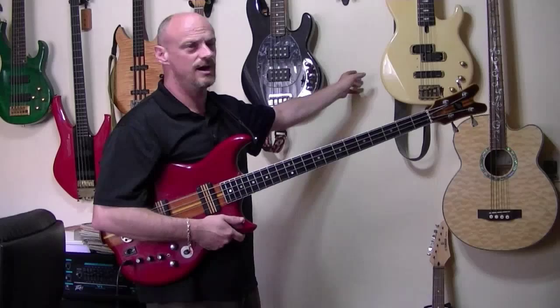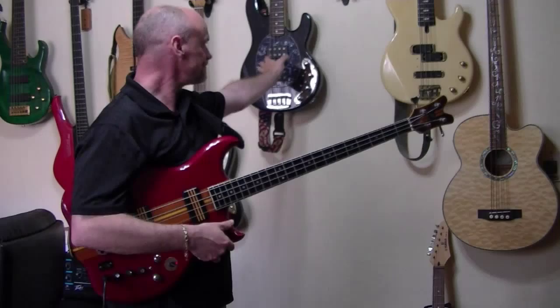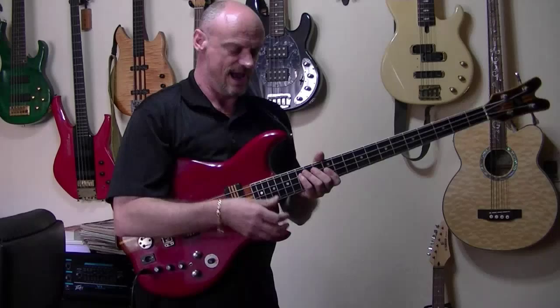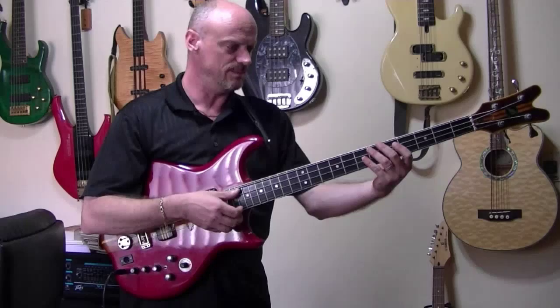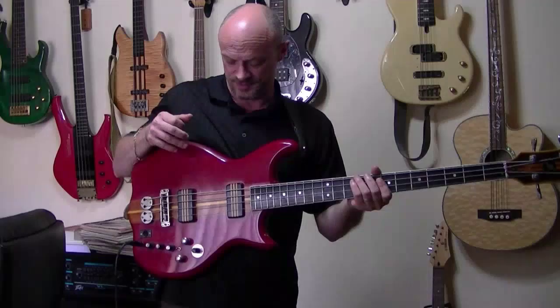Also in the Yamaha, the gap is very short. So these two basses, especially the Stingray — because I love the sound of the Stingray, it's very heavy though — you're much more able to get the gist of a double-thumbing technique. The JD is extremely hard to do that.